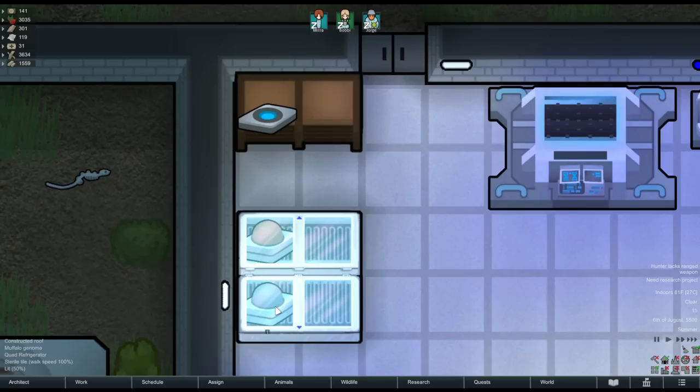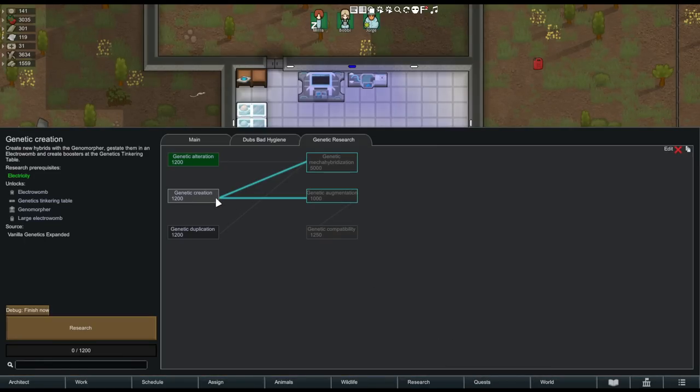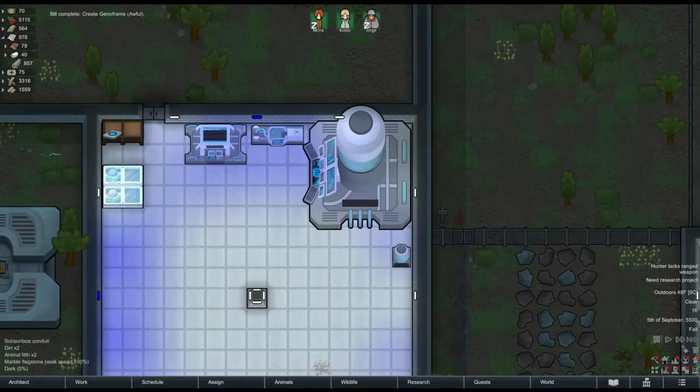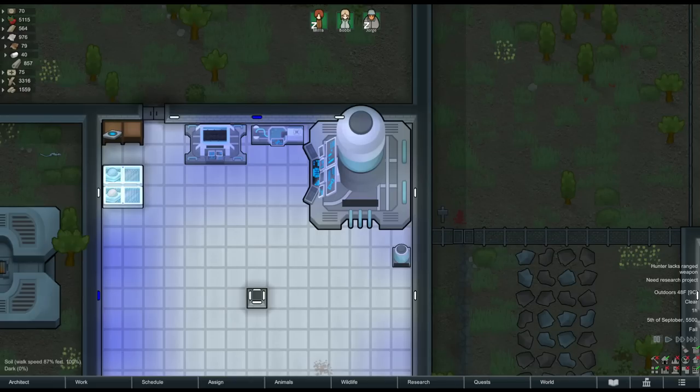So now we have all of the required ingredients to make a basic hybrid — one GenoFrame and two genomes. However we don't have the tech yet to actually combine these. Back to the research tree: the next thing we'll research is genetic creation. This unlocks the genome morpher, the genetics tinkering table, and two different sizes of electrowomb. The genome morpher is where the combination will actually take place to create an embryo, and the electrowomb is where the embryo will be incubated until matured.